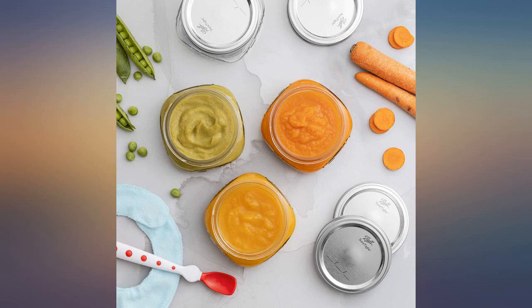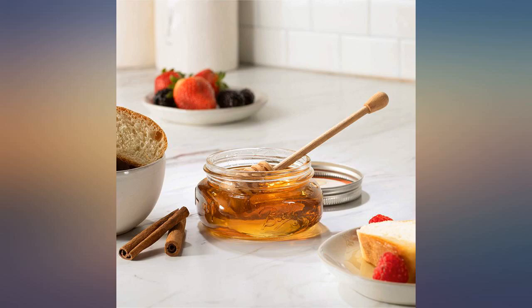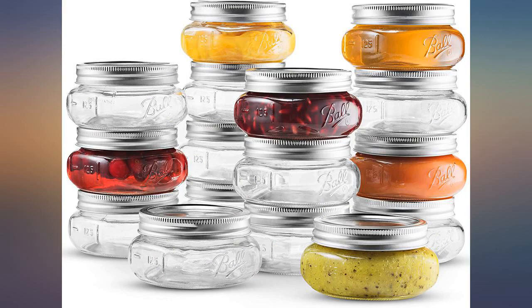I like the size and shape but was very disappointed in the fact that they don't stack. They slide off each other, and that defeats the purpose of what I was going to use them for.